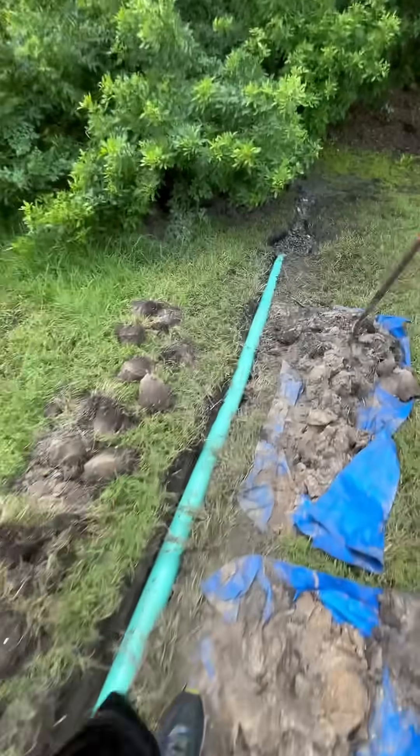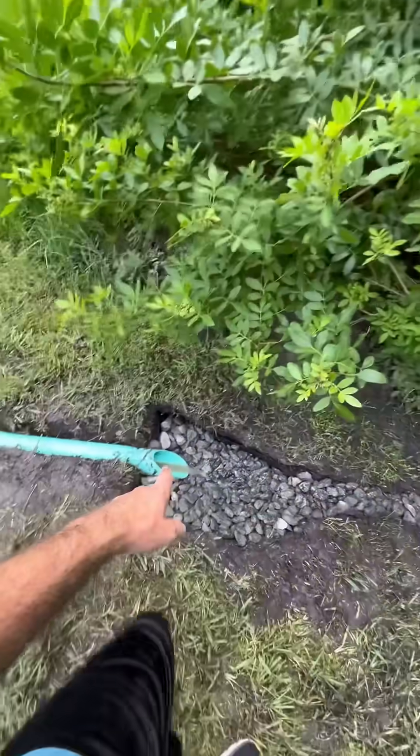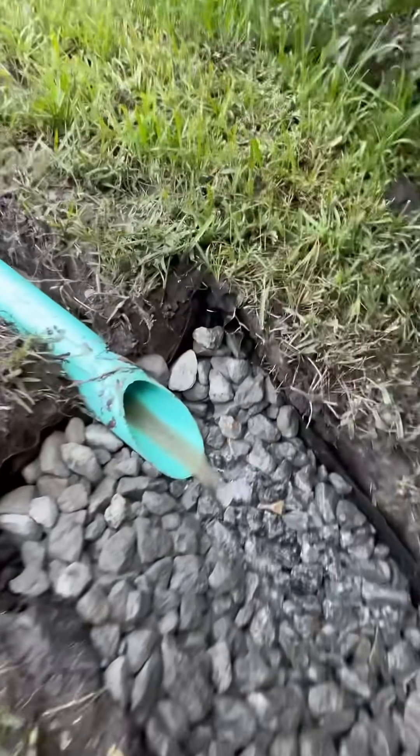We picked it up and then we're going to put it through the solid SDR pipe right here to our outfall. Straight pipe outfall is always the best whenever you can do it.